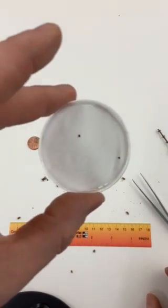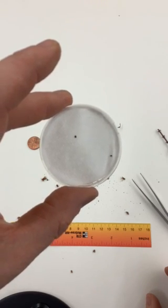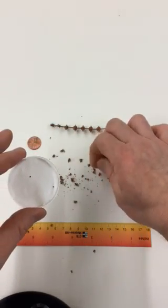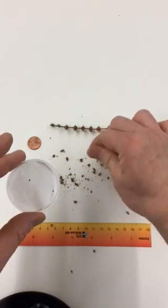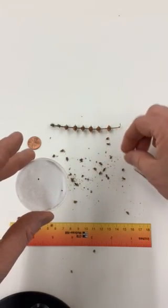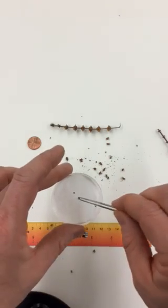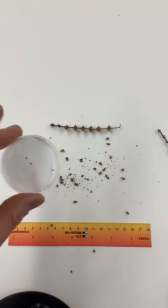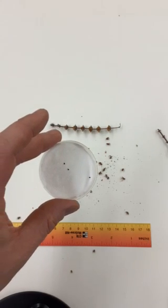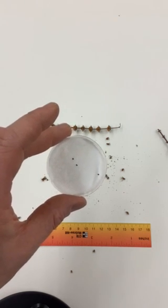We're hoping to plant some of these and propagate them to produce some nice holy basil. Again, it's an exercise in patience and you need to have a keen eye. We'll see what happens in a few weeks once we put these in soil.